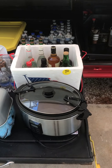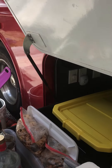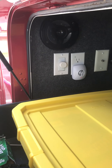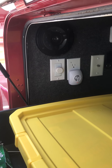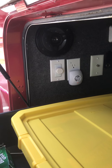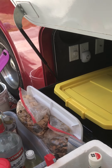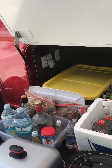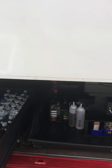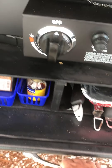You can see there are AC outlets in here that I can plug in a crock pot. I have an ultrasonic pest deterrent plugged in right now to deter mice, rats, squirrels, or whatever else wants to get in there. Now the second slide-out is a much larger one.